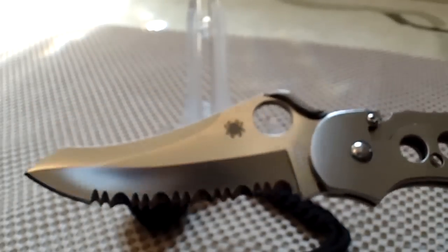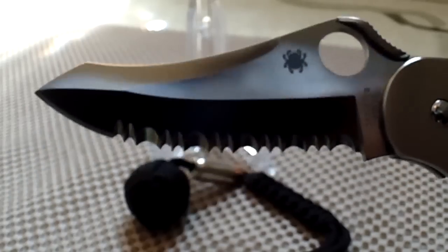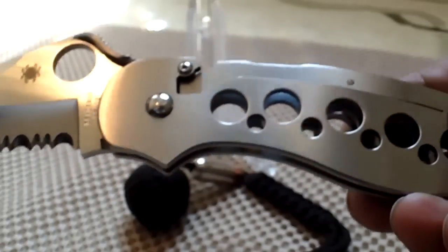Hey everyone, this is your good friend Chosen 7x7. Today I have another Spydeco treat for all you Spydeco lovers out there. This happens to be another discontinued model — it is the Spydeco ATR. ATR, folks. Discontinued.